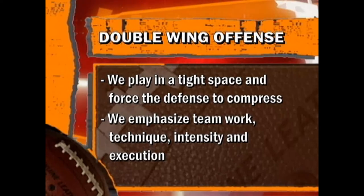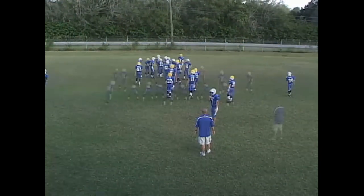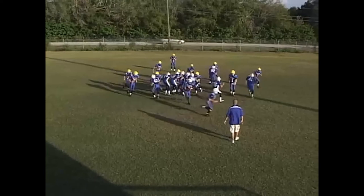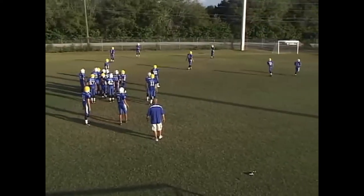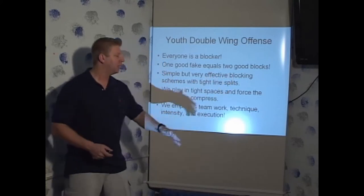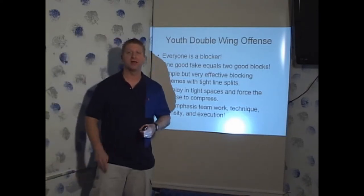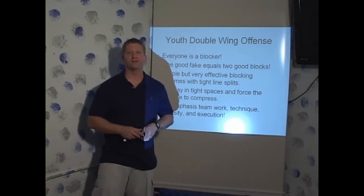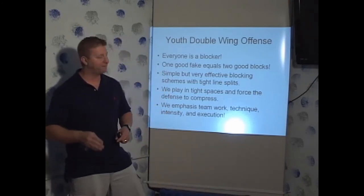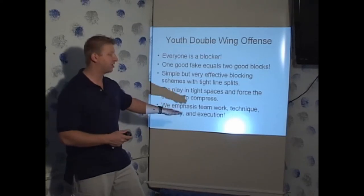We emphasize teamwork, technique, intensity, and execution. This offense is all about teamwork — it fits right into my belief about what youth football is about: developing that identity as a team. Everything in the double wing is technique oriented, whether it's play side blockers getting in a good stance and getting off the ball using proper load, explode, and go — it's about a good kick out block, the play side wingback knowing how to escape off the line of scrimmage and block the first backer inside. It's all the little things. When everybody's technique is perfect and everybody's working with high intensity, you're going to get great execution.